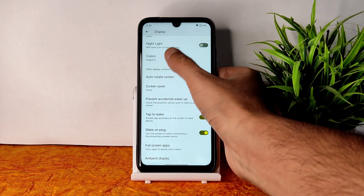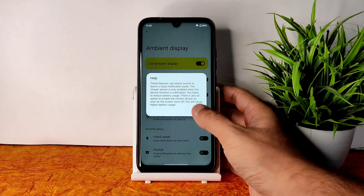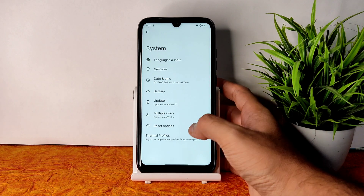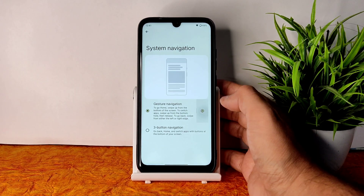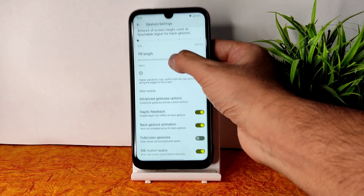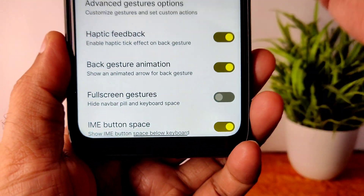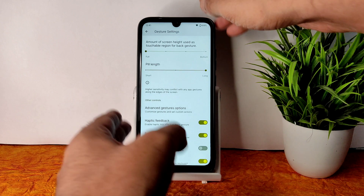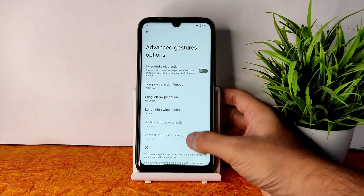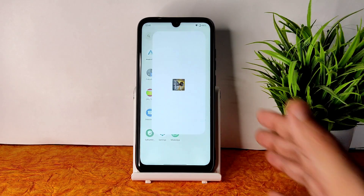In display settings, colors are set to adaptive by default — you can keep it boosted if you prefer. Ambient display is also working fine. In system navigation, gesture navigation is available and you have an option to increase the pill length. There is a visible differentiation between the actual screen and the pill. Advanced gesture options are also provided.